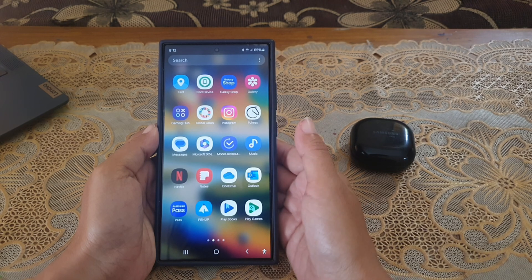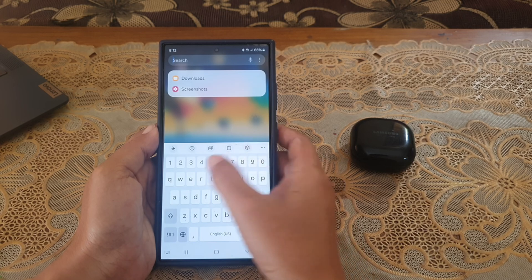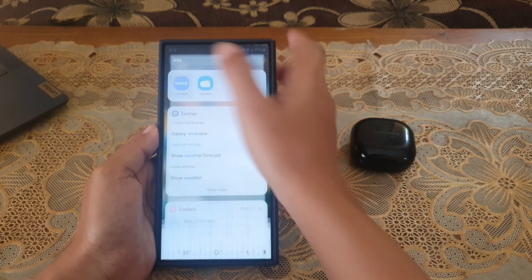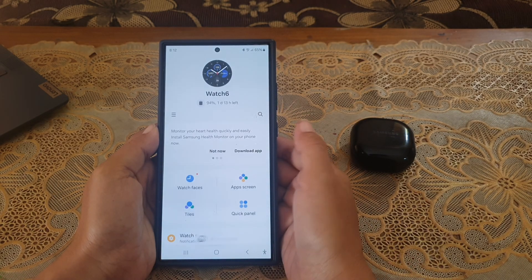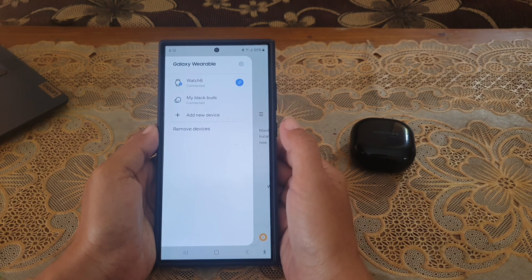To find the app quickly, tap the search bar at the top of the screen, type the app name, and then tap the app to open it. If this app doesn't display your Galaxy Buds Live, tap the 3 horizontal line icon and then select your Galaxy Buds Live.